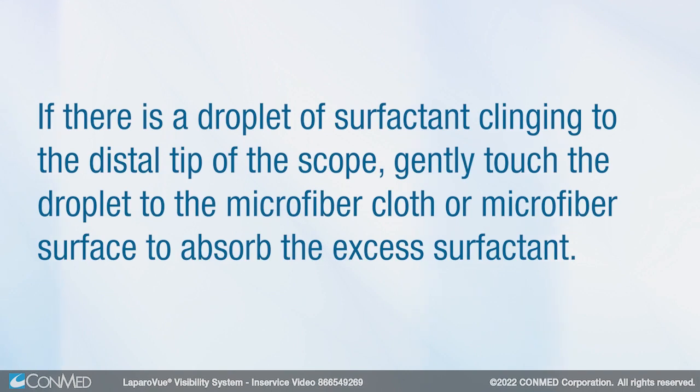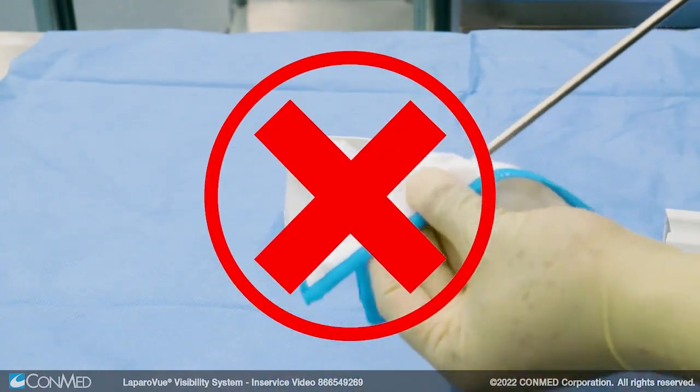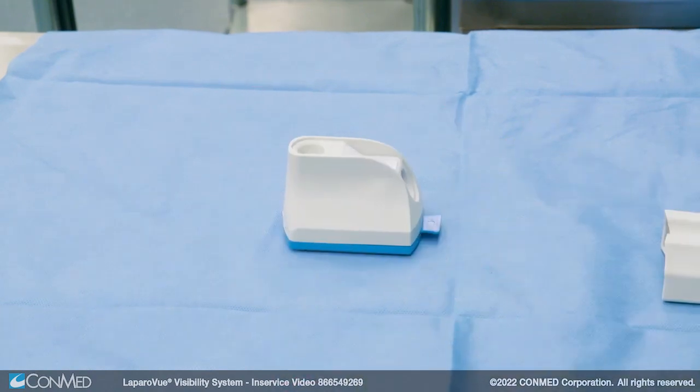If there is a droplet of surfactant clinging to the distal tip of the scope, gently touch the droplet on the microfiber cloth or microfiber surface to absorb the excess surfactant. Do not wipe the scope on either of these materials, as this action will remove the defogging solution that was just added.